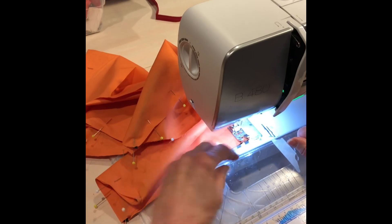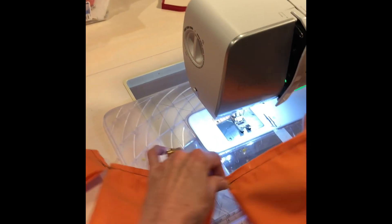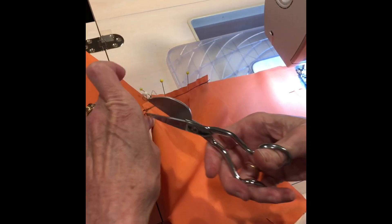Once you've got all 25, you've got this big string — like a banner, like flags — all stitched together. So now you just take them and cut them all apart.